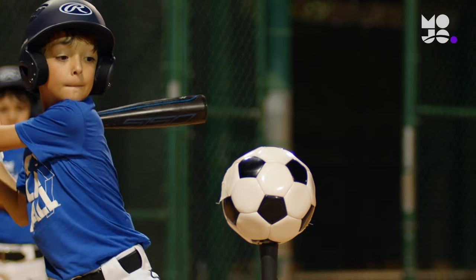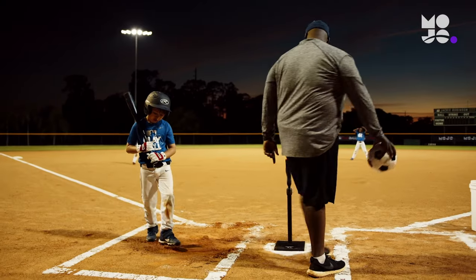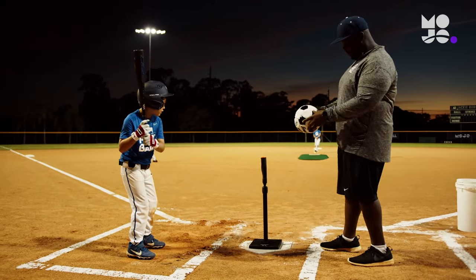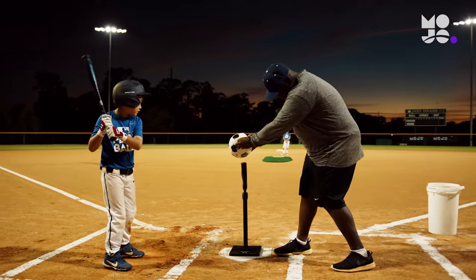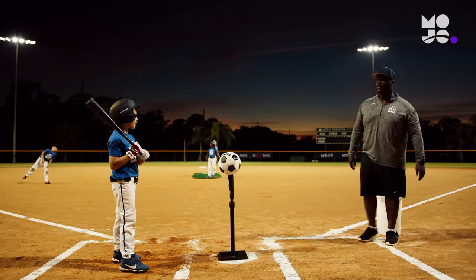Players send soccer balls going, going, gone in this game we call The Boulder. Set up a tee at home plate, but instead of placing a baseball or softball on it, use a soccer or volleyball. To start, choose a few hitters and send everyone else into the field.